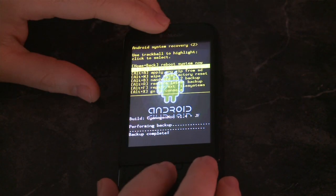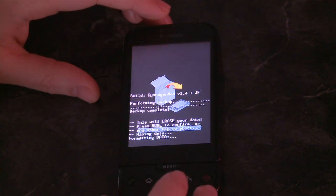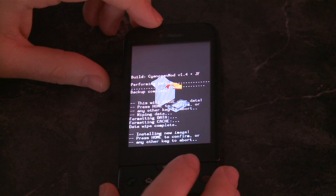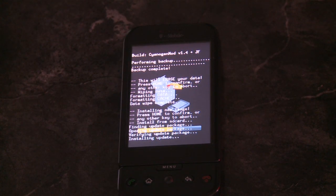Then you need to apply the two little zip files. The first one is the official Google firmware, and then the next one is the modded firmware — CyanogenMod. It patches the official firmware. This is the 1.6 firmware — so it's patching 1.6 with CyanogenMod. Basically it's the development version of 1.6 that you install, and then you patch the development version.